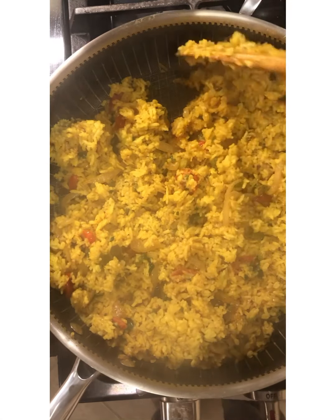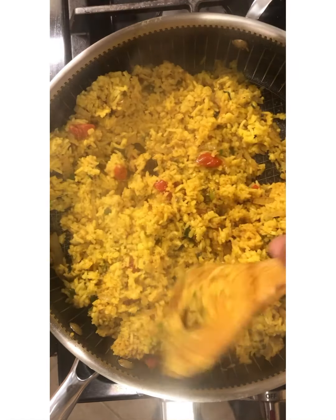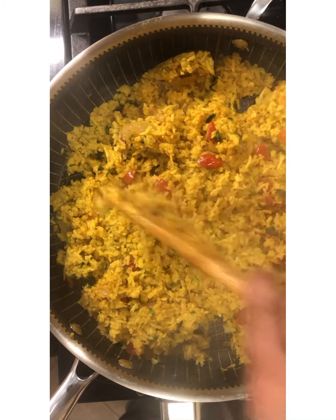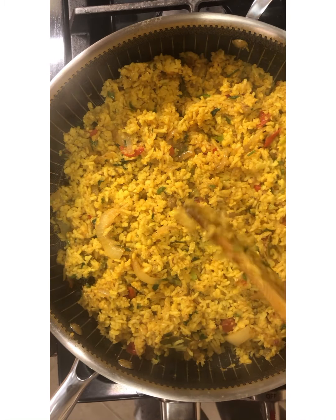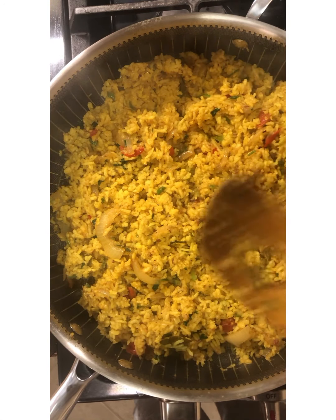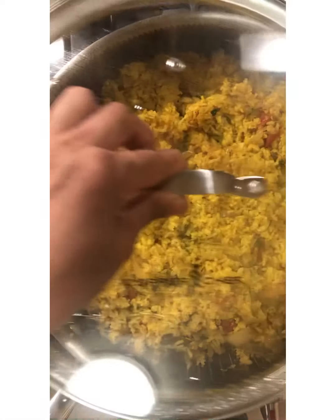Don't forget to like and share this lovely recipe with your friends and family. Here at Jenny's Kitchen we're here to learn, we're here to share, we're here to create. This lovely moong dal kitchari — I'm going to cover the pot and let this go for a few more minutes.